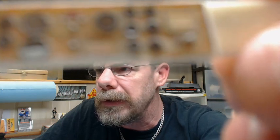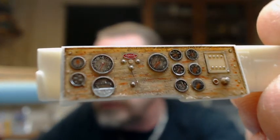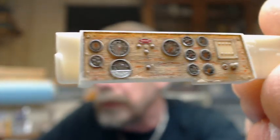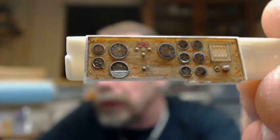Just to let everybody know, the dash I showed you in the earlier video — which is this one here — actually took about five hours from start to finish, including the wood graining. We'll hold it up here and get a better shot of it. That's about five hours worth of work altogether, counting drying time, and that's pretty much a finished product.